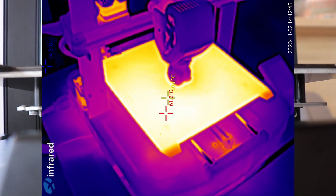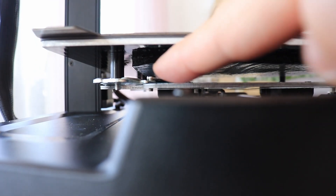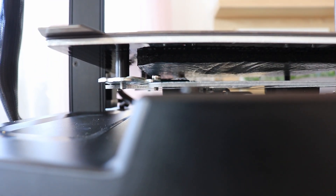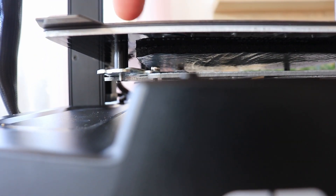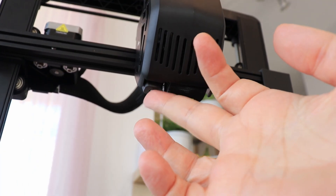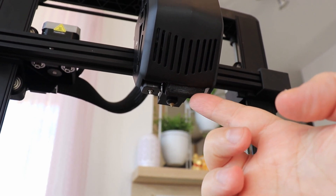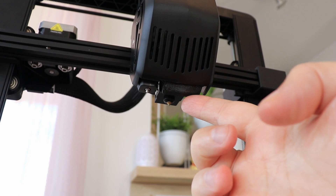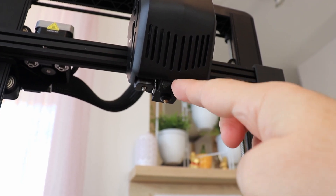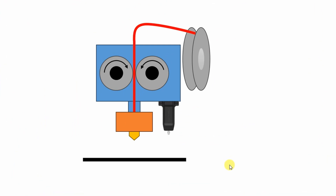Later I will check with a thermal camera how equal the heating is. Interesting — there is a load cell, but only in one corner, so it will be triggered when the nozzle presses the bed. We also have a CR Touch here, which will be used for auto leveling. There is also a part cooling fan shroud, and part cooling comes from the front side mostly. Unfortunately, it covers the view to the nozzle.